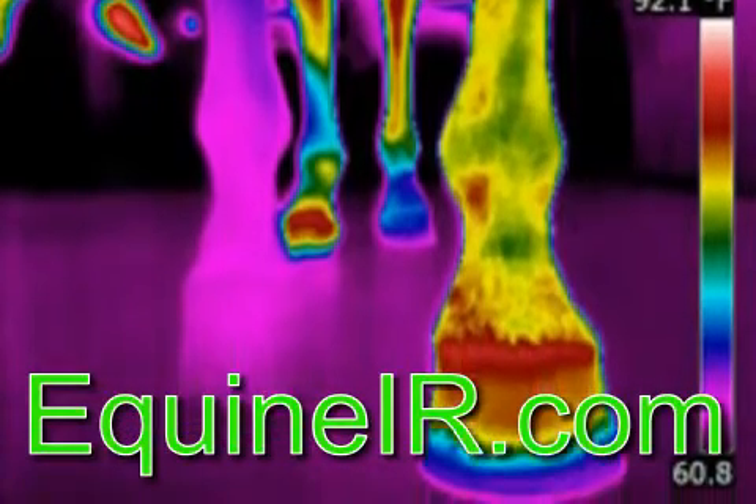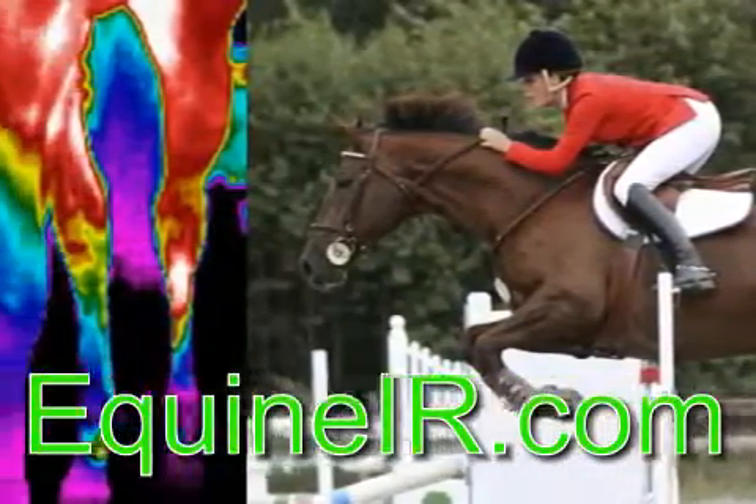Learn how to be an equine thermographer. Visit equineir.com/training.